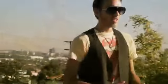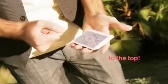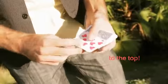What's up everybody? I'm Alex Pandrea, here with Dan and Dave in Hollywood, California. This is T.O.P. This one is a control to the top, to the bottom, and can also be used as a full force.